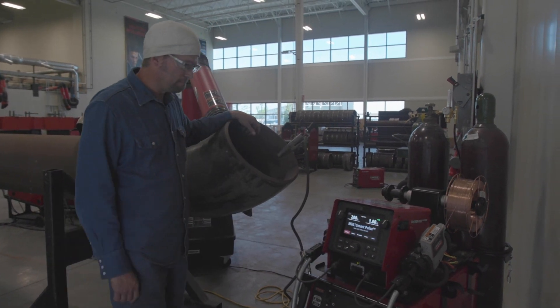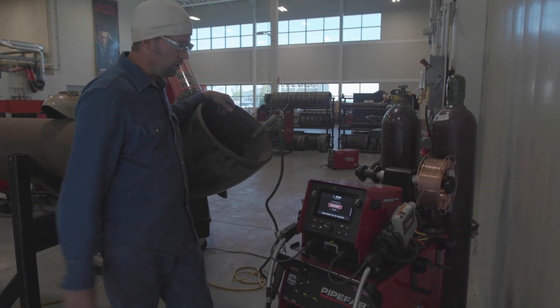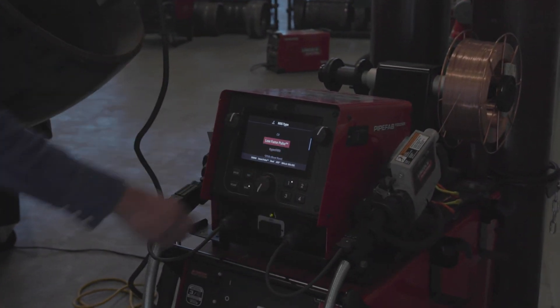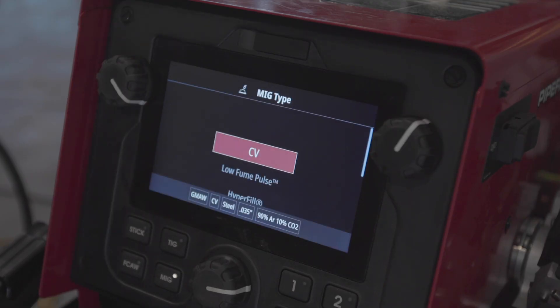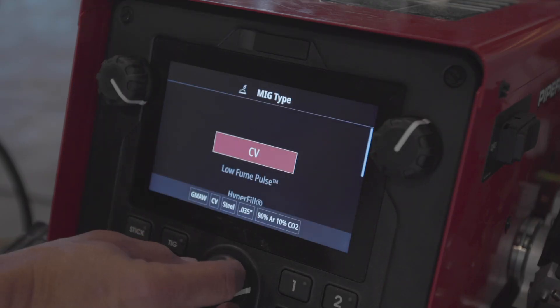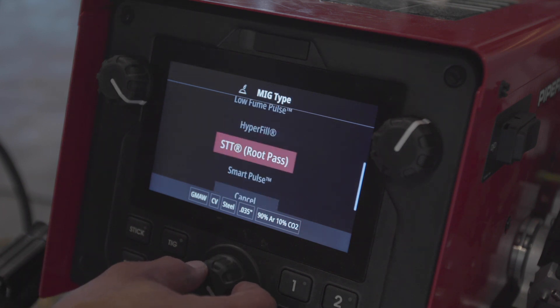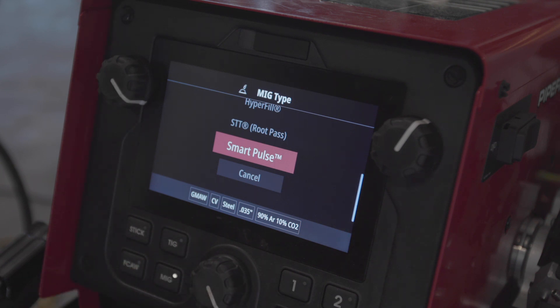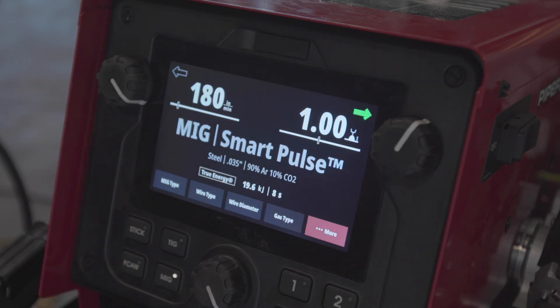If you come down here and select MIG, we're going to see all the various types. We've got CV, which is for general applications. We have low fume — that is if you want a reduction in fume levels of 66%. Hyperfill is what we use for a 1G rollout application. We're going to select Smart Pulse, because that's what I want to talk about today.